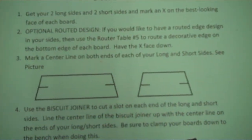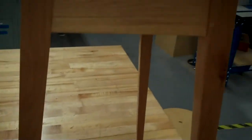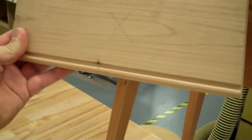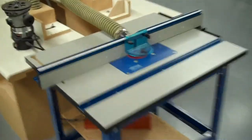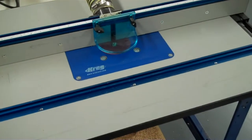Now you have an option to do a routed design on the edge of your boards before you assemble these together. On your table and your sides, this one shows the sides just being flat on the edges with no design at all. But you have an option — we can put a little routed design in here. This is optional; it just fancies up the edges of these boards. You would do this to your long sides and short sides. If you'd like to do that, we're going to use our router table — the blue one, which is router table number 5.